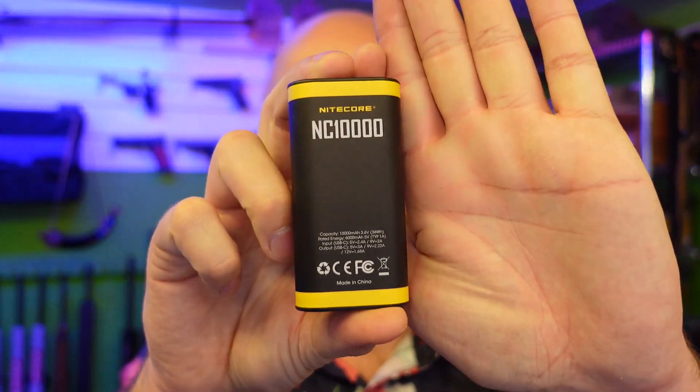Hi folks, it's Ajo the Hunting Gear Guy and this is the Nightcore NC 10,000. I have their NB 10,000 — it's super thin and it's light.